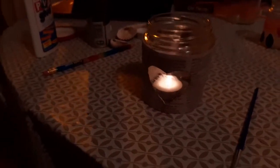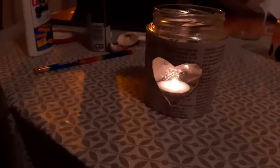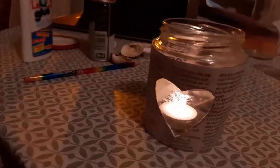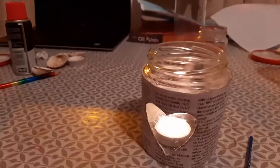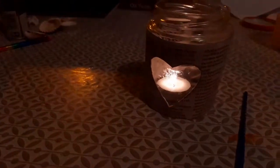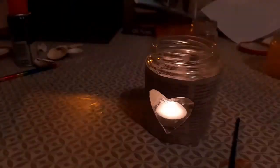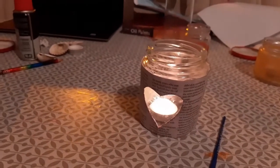Now we are ready with our jar — we just need to do some touch-ups, but this is what it's going to look like. Right now it's not that clean, we just need to clean it a little more so we can see the light through it. This kind of raw look is quite good — sometimes you don't want it to be too fancy, you just want to keep it the way it is.